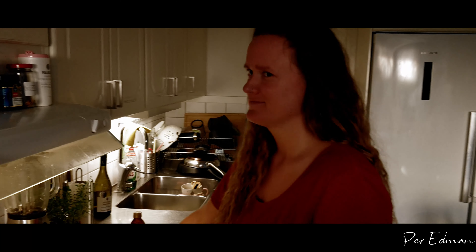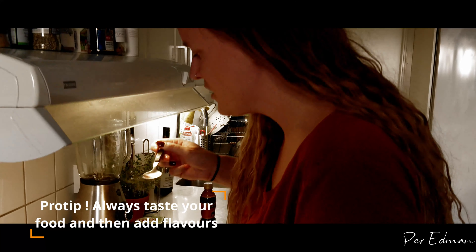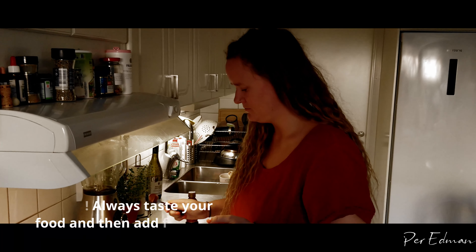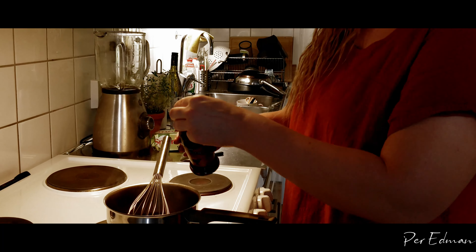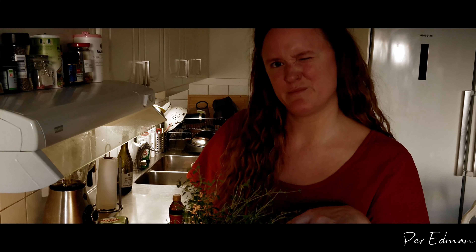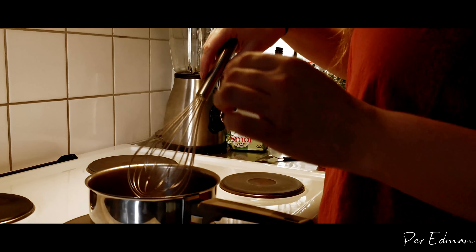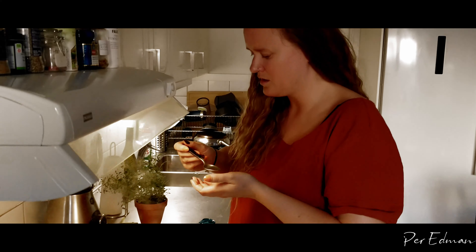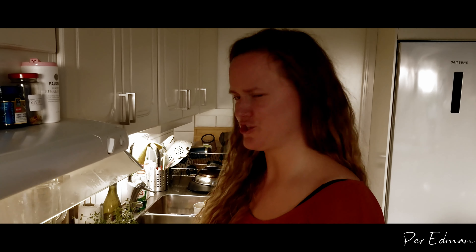Can you come and taste? Taste it yourself and see what you need. Just taste it and see what you need. I feel like I need a little bit more of everything — just a dash. Pepper of course, normal black pepper. I'm also gonna put some more fresh thyme in it. I'll let it boil for like one more minute before I taste it.